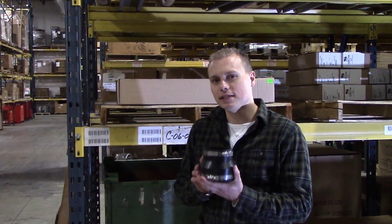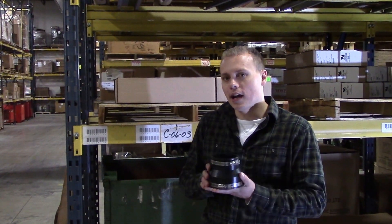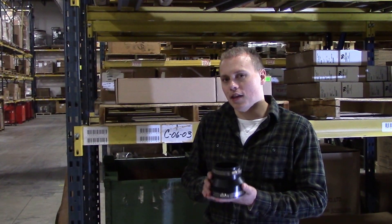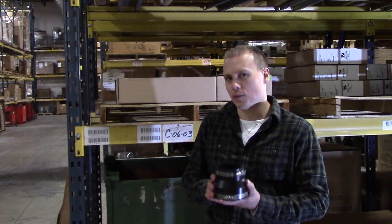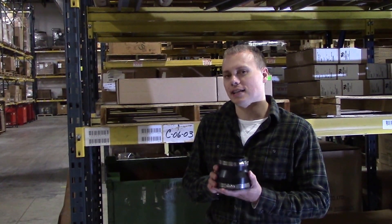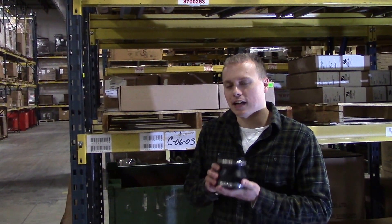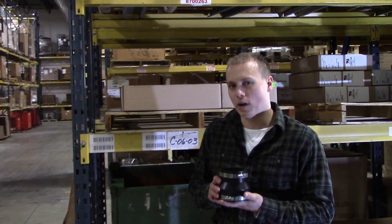The RC series radon couplers are meant to connect our radon fans to PVC pipe. They are available in 3 inch by 3 inch, 4 inch by 3 inch, 4 inch by 4 inch, and 6 inch by 4 inch. Once you select your fan, buy the appropriate radon coupler so that you can connect it to the PVC pipe diameter you want to use.